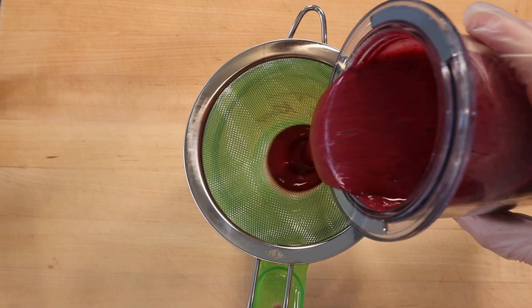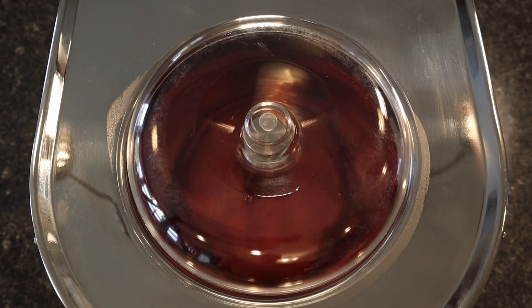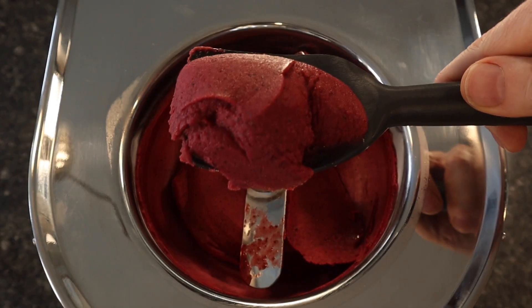Then strain through a fine sieve and freeze in a gelato machine. The sorbet is ready to eat when it is frozen to a nice soft serve consistency. Serve with a piece of white chocolate macadamia nut bark.